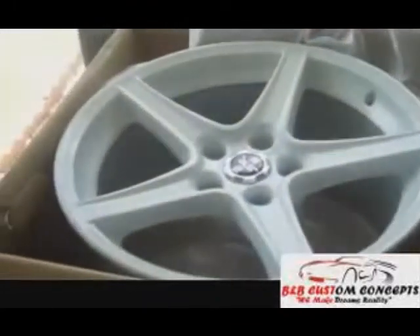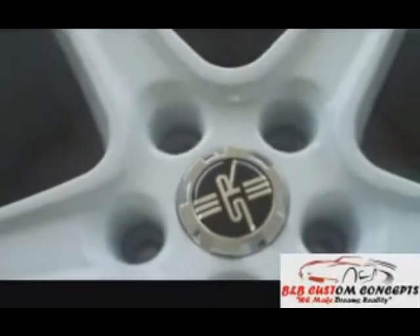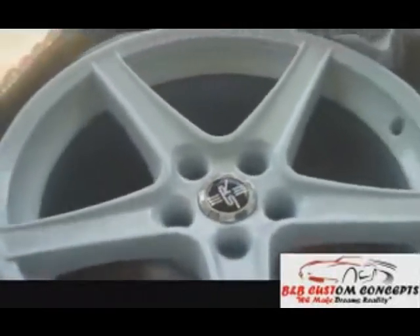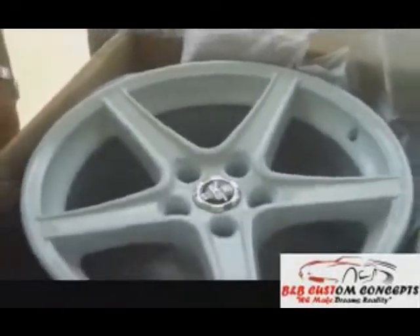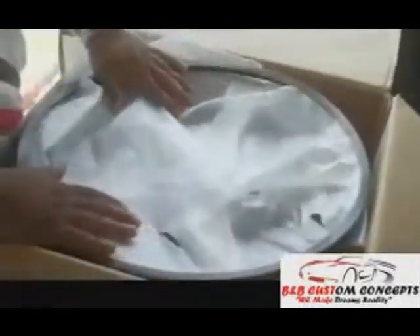We're going to do the yellow paint job with the white saline wheels, the 18 inches. That's going to be hot. That's going to be sexy as hell. So I'm probably going to go ahead and mount these today — I'm going to try to anyway — depending on what my boy Tommy over there is doing.